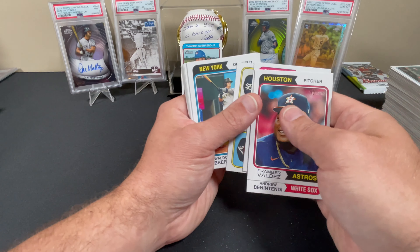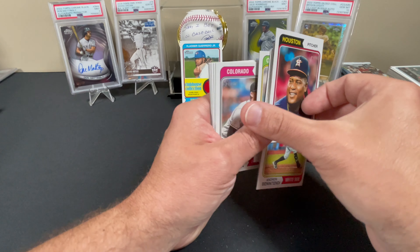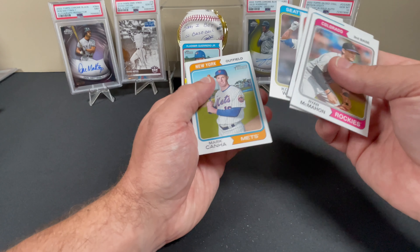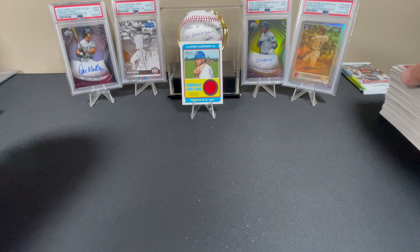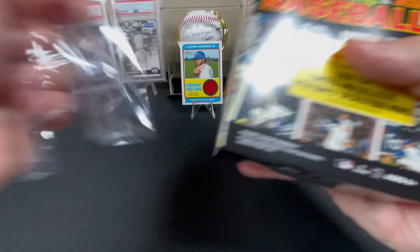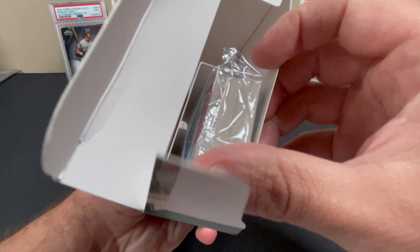Benintendi, Hayden Wesneski, Oswaldo Cabrera, Louis Varland, JJ Bleday New Age Performers, Byron Buxton, Laureano — my cousin actually knows him personally, I think he played with him. Ryan McMahon, Leody Taveras, Jonathan India, Kolten Wong, Mark Vientos, Ji-wan Bae. I feel like we literally just opened that box. I wouldn't be upset if I opened that box and there was a numbered card or something.